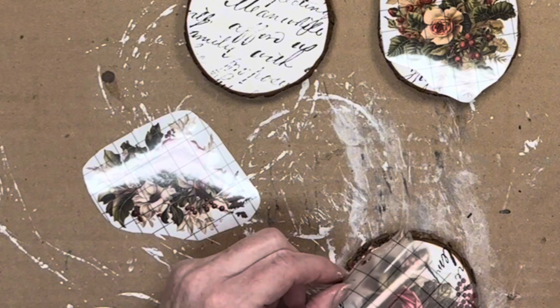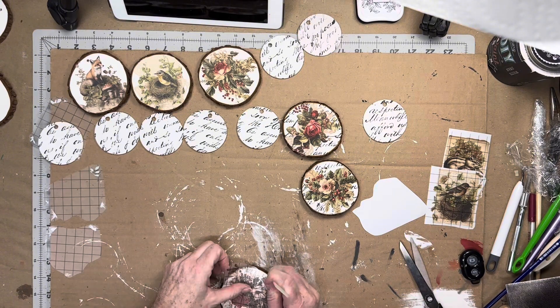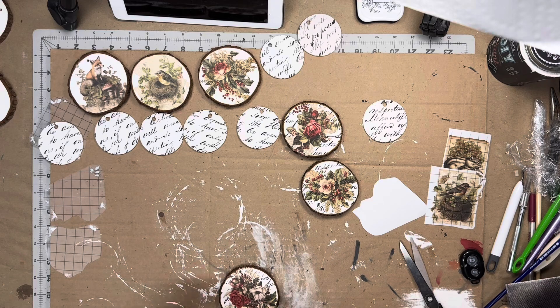In retrospect, I wish I had applied perhaps the wood plank stamp on the background of the holly glen transfers as well. Oh well, there's always next time.